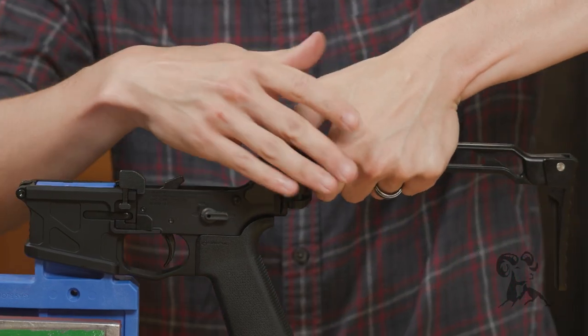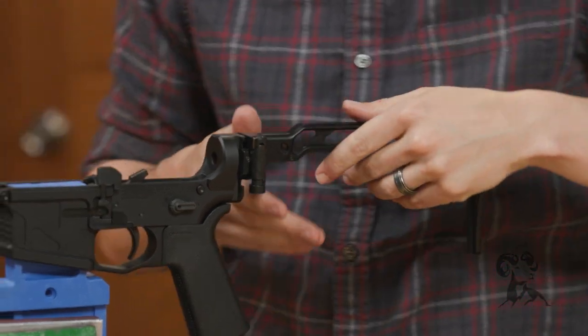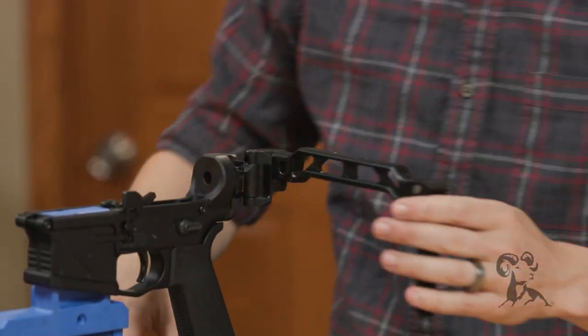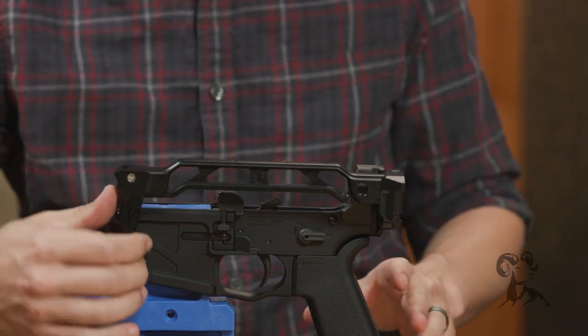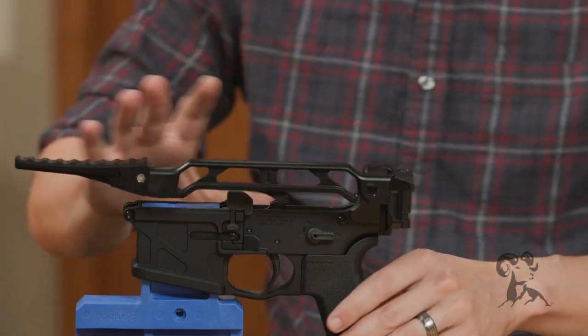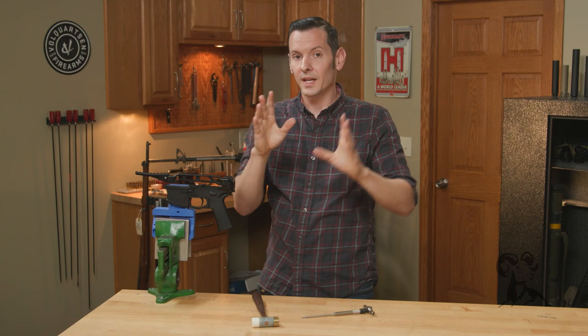To unfold it, you just lift up — it's a bit hard to demonstrate without the rest of the firearm — and it folds just like that. That's the folded position. For more compact storage, you can lift up the arm bar and have the butt plate nice and flush.